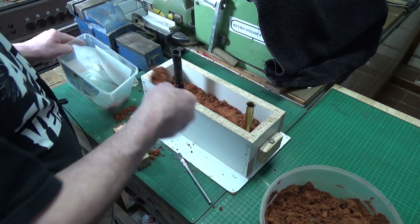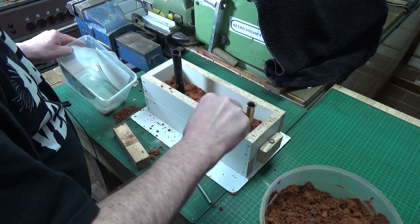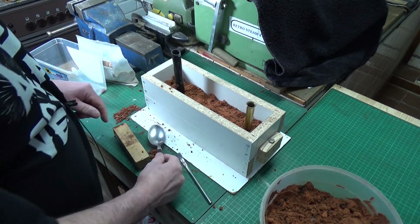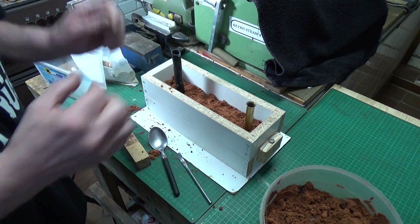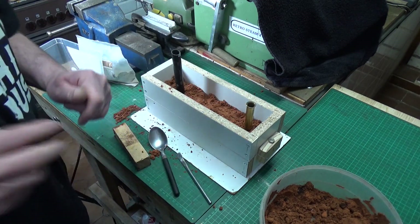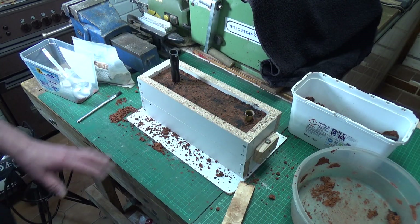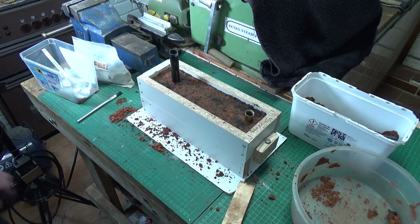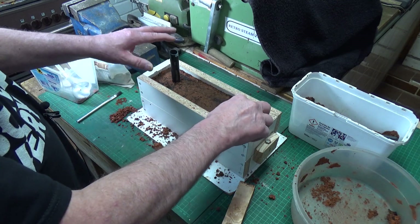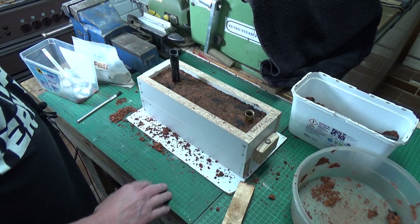Well, you get the idea. I'll tram that down and we can pull the gate and the riser out, and we should be good to go. So that's what it looks like. I haven't quite got enough casting sand to fill it right up, but that'll do — that's not a problem. I'll clean up and I'll pull out the riser and the gate, and then we'll take it apart and see what we've got.